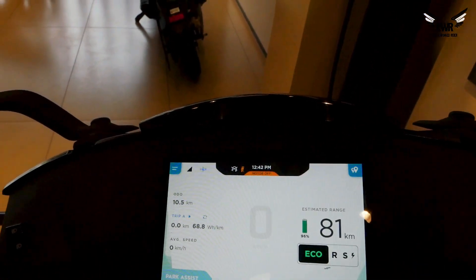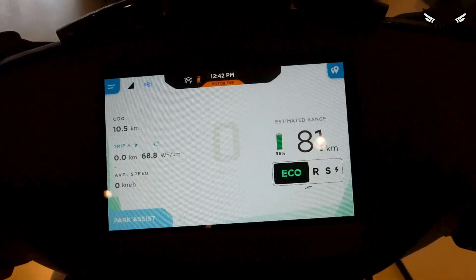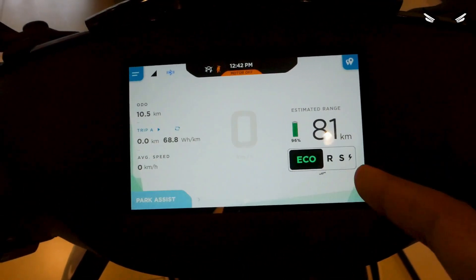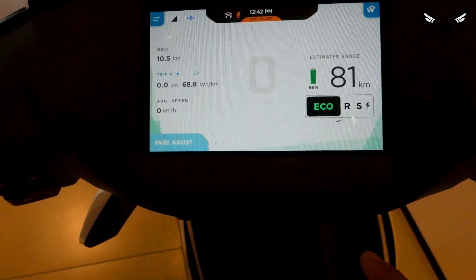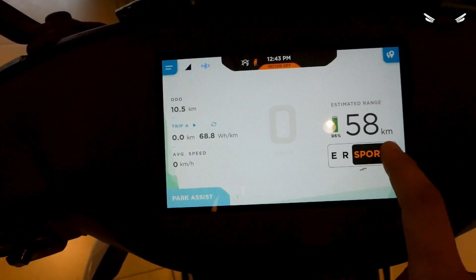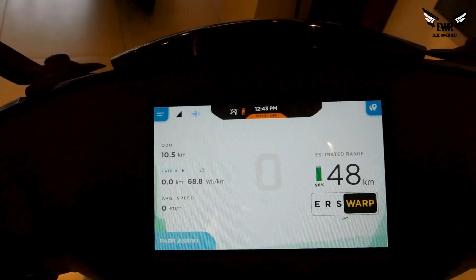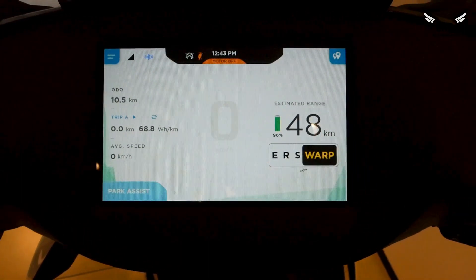This is how the infotainment system looks — the speedometer. Here you get speed in front of you, then on the right the estimated range, and battery status. There are four modes here because this is the X model, and it is also a touch screen so you can select different modes. Warp mode is the X model exclusive — it is the mode with the most power and gives you the full potential of the scooter.